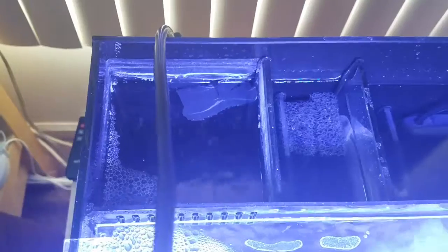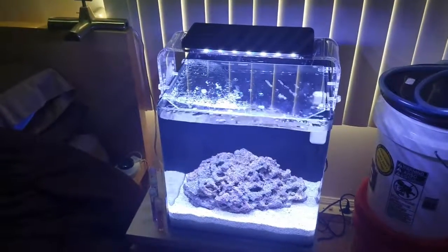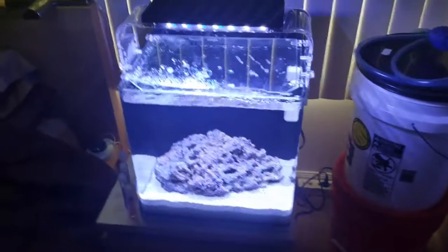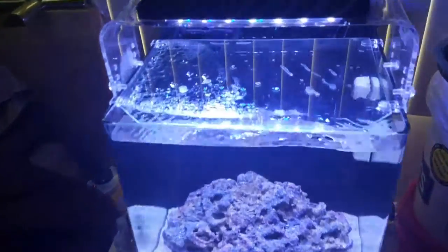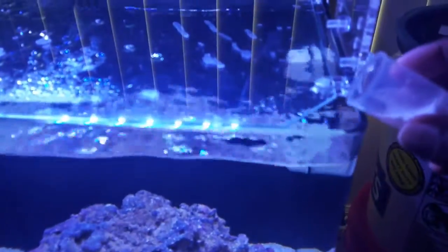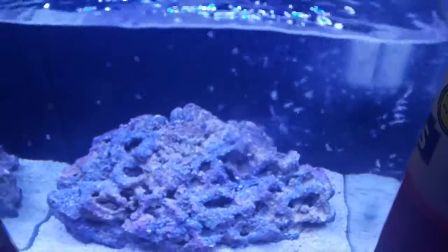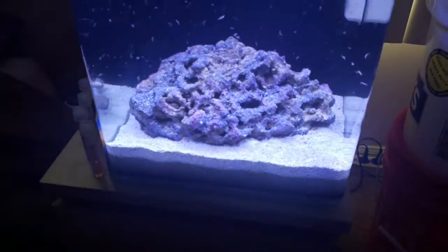I have a Cobalt heater that seems to work real nice. I have it set at 78 degrees — I'll probably drop a thermometer in there at some point to check accuracy. So I'm going to go ahead and drop the shrimp in for cycling purposes — here we go.